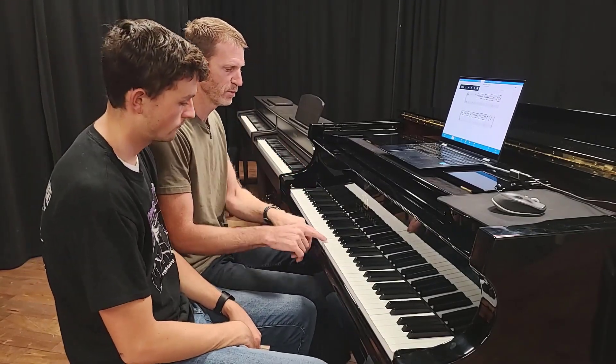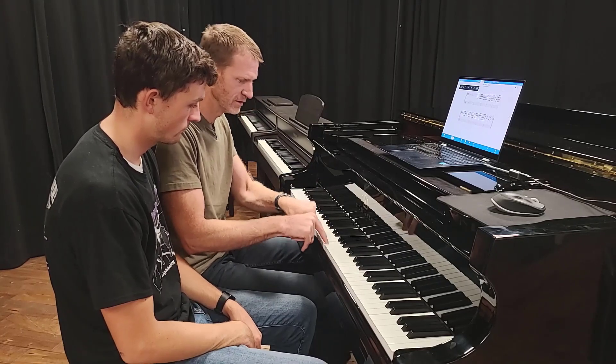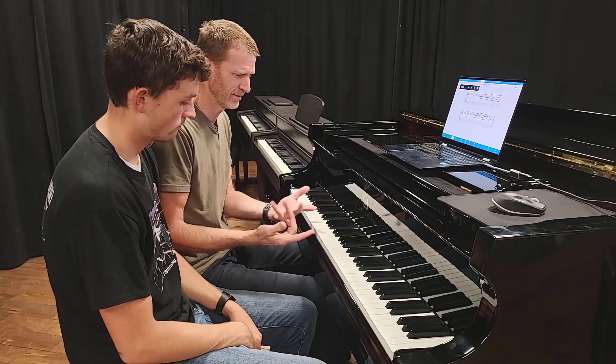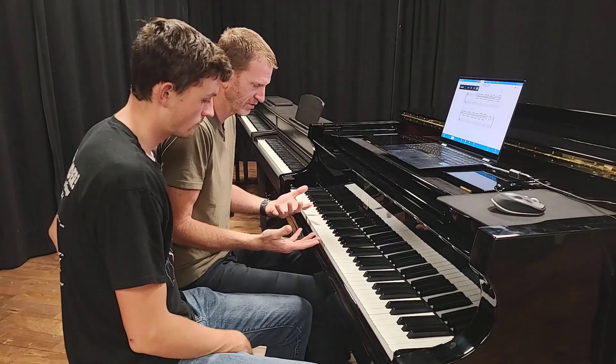We're going to talk about the technique behind this, because most people end up playing like this — one, two, three, four, five, six — and they're really pushing. It doesn't sound musical at all. I think it's because they don't put the accents in the right place and they're trying to play harshly.